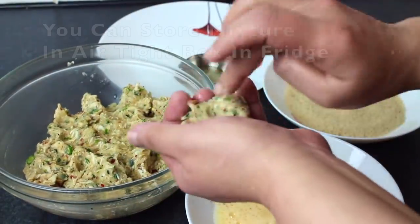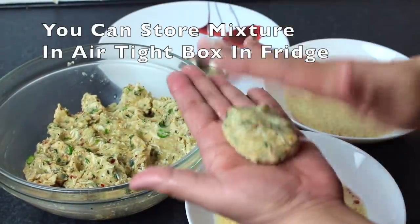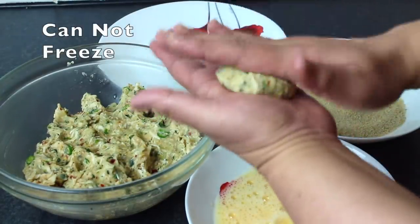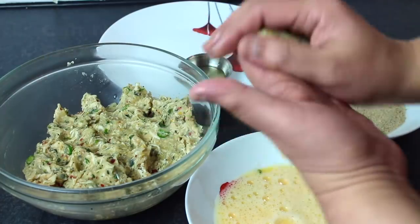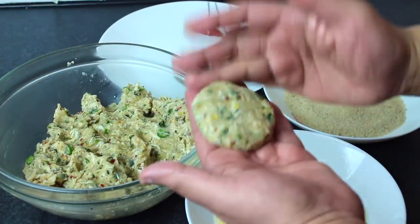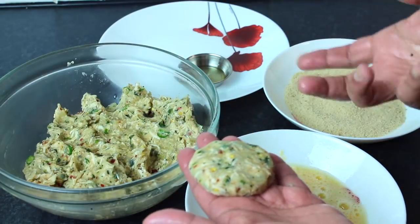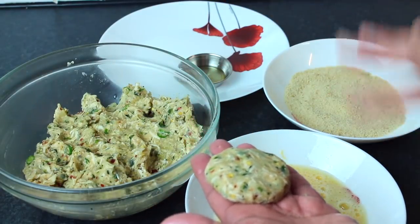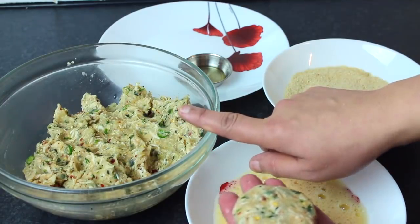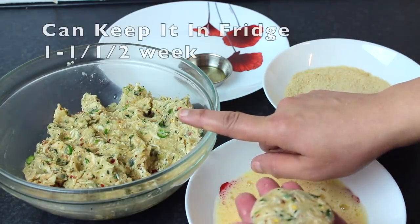When the mixture is ready, you can keep it in an airtight box or in the fridge. But you can't freeze it because there are potatoes — if it goes in the freezer and you defrost it, it will not hold its shape. You can keep the mixture in the fridge for one to one and a half weeks.